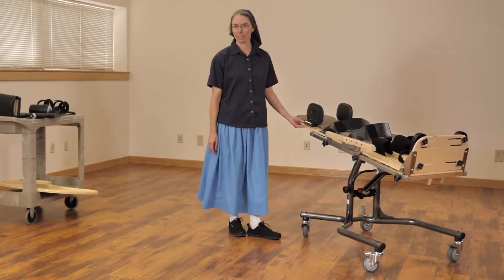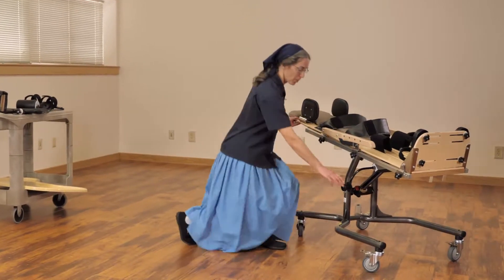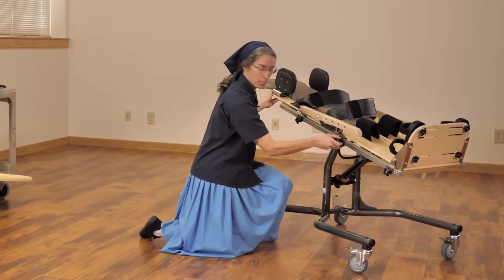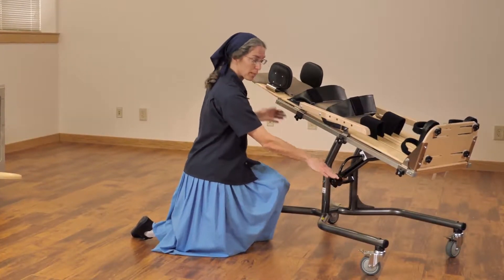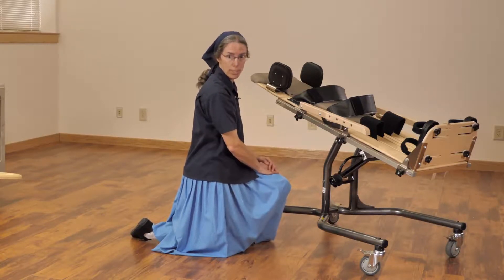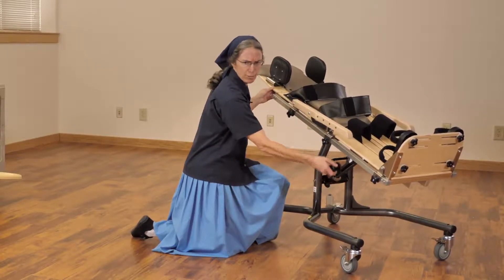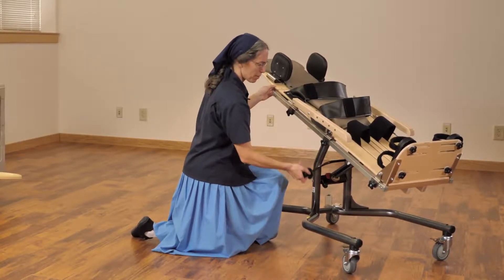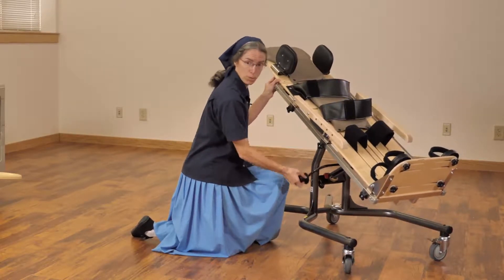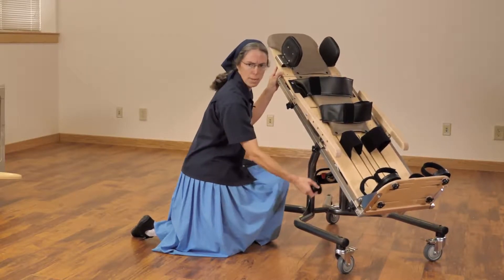This is Rifton's supine stander — this one is the small. We also offer a large supine stander. You'll notice that the movement from horizontal to vertical is gradual. With our large supine stander, you actually have some height elevation in the horizontal position to enable better ease of transfer. You can imagine this stander being appropriate for a medically fragile child, perhaps with a spinal cord injury on a ventilator, where you need to move slowly from supine to vertical without the risk of orthostatic hypotension.